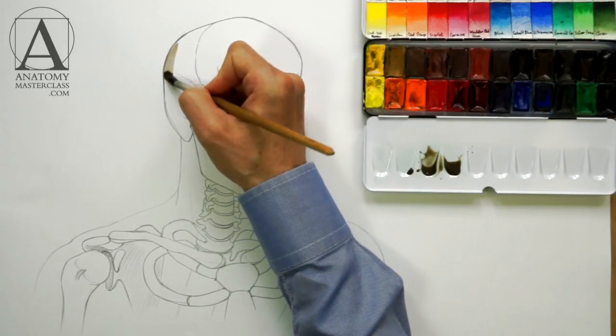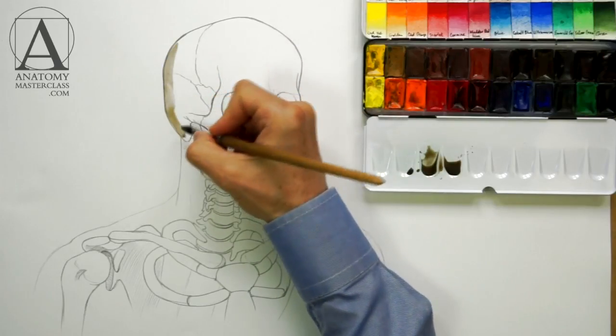If you are sketching during this video lesson, this step is completely optional.